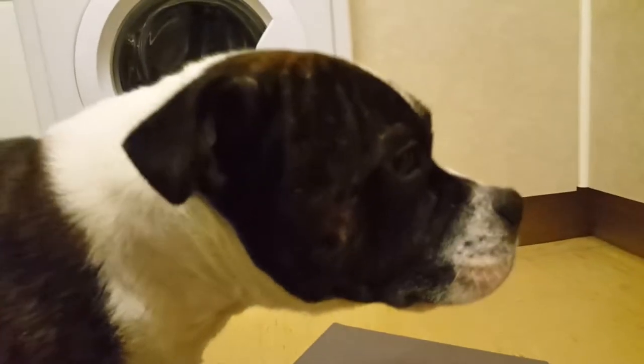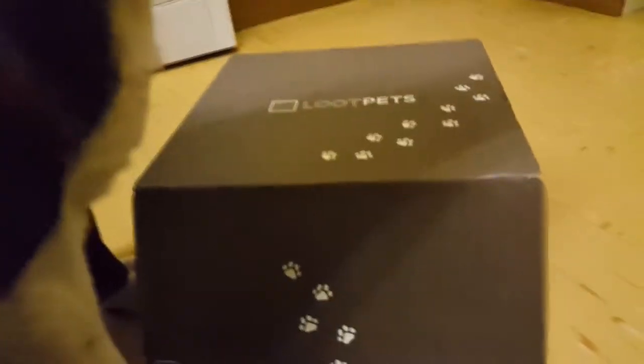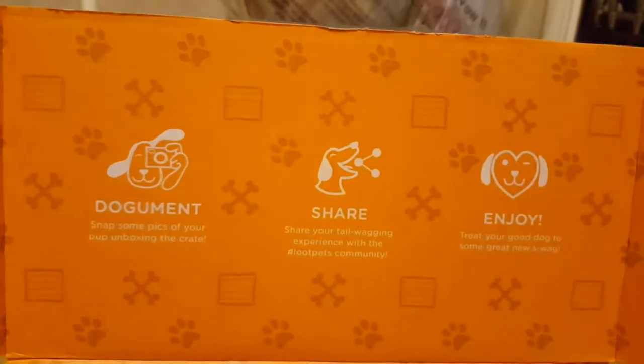Yo there guys, what is up, Loot Games here, and today we are unboxing January's Loot Pets of the Month, which is Origins. We're going to be opening up today and hopefully we get some super cool stuff you can document, share, and enjoy all you like on LootPets.com. You can check that out in the description — Loot Crates and Loot Pets.